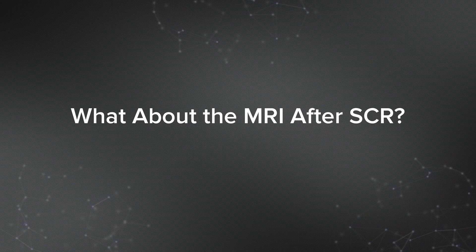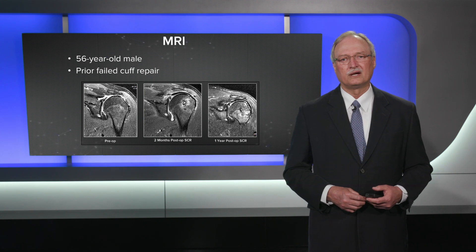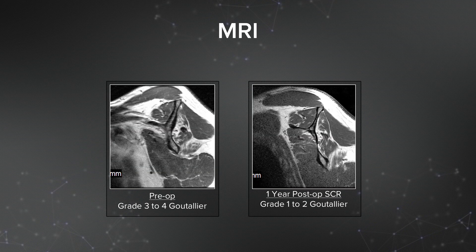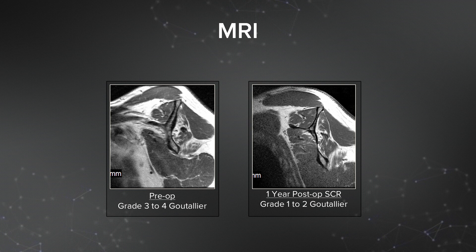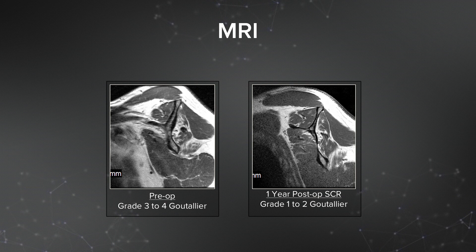What about the MRI after SCR? This is a 56-year-old man who had an injury at two months post-op, so we got an MRI that showed a very robust graft. A one-year post-op MRI again showed this very robust graft — this is what we like to see. In younger patients we also see improvement in cross-sectional muscle. Looking at the pre-operative parasagittal MRI cut on the left, there's grade three to four Goutallier fatty infiltration changes, and those have partially reversed to grade one to two on the right at one year post-op.